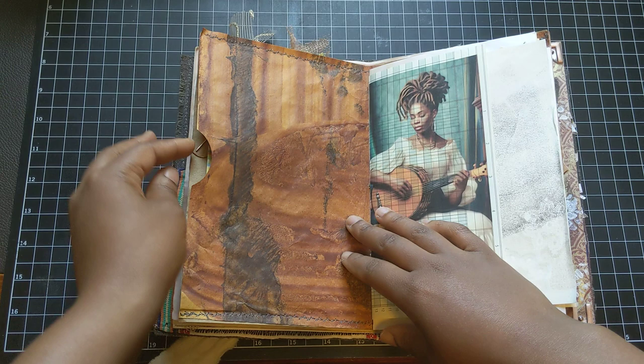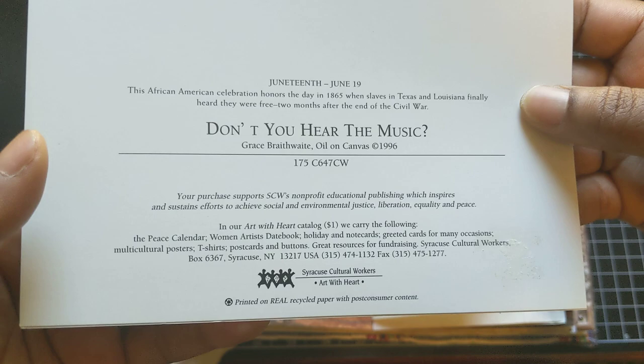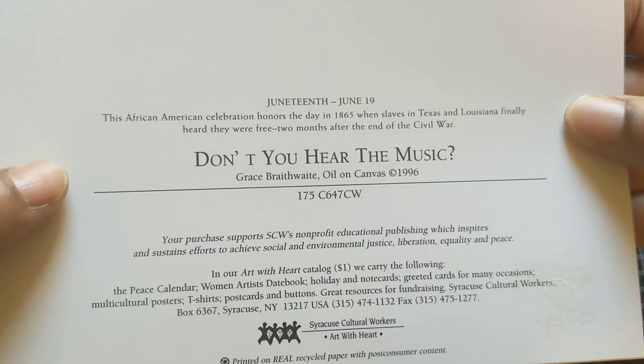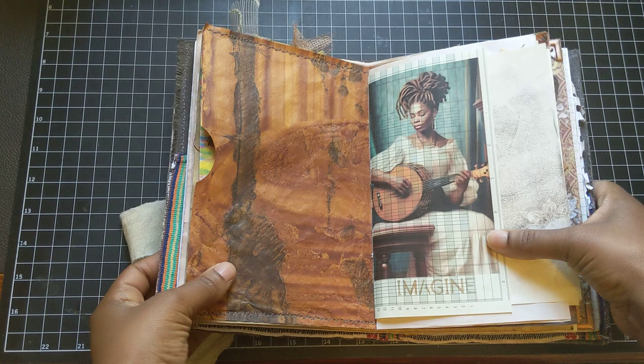This pocket is made with some wrapping paper from Mexico that I purchased from Renee — really, really beautiful. And this is a card that Cynthia gifted me. Thank you again, Cynthia. And on the back, it's entitled 'Don't You Hear the Music' by Grace Braithwaite, and it's also celebrating Juneteenth. As it's written here, this African American celebration honors the day in 1865 when slaves in Texas and Louisiana finally heard they were free, two months after the end of the Civil War. So thank you so much again, Cynthia — that fit nicely in this journal.